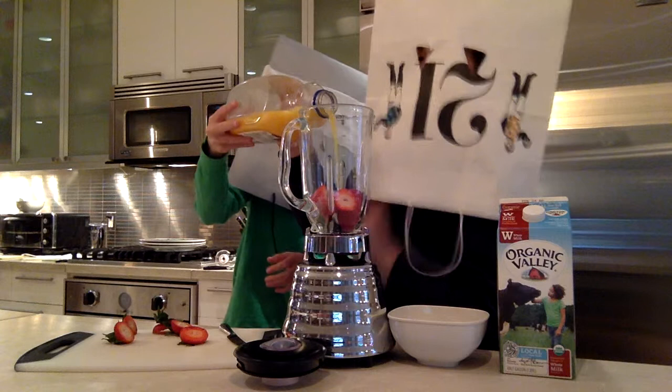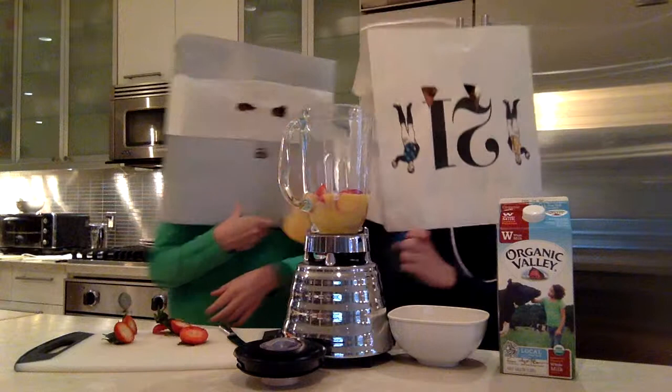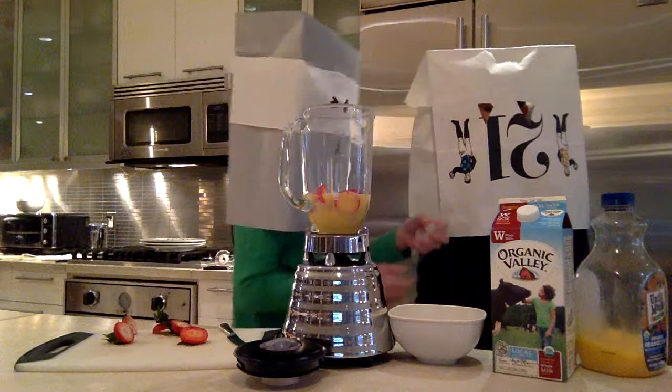Uncle Matt's orange juice — there we go. Now we're going to put some ice in.